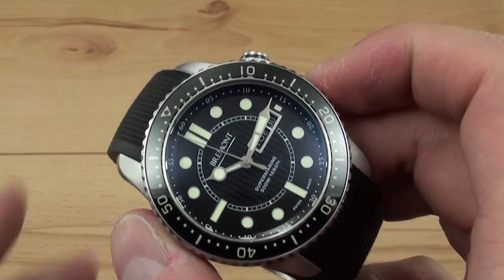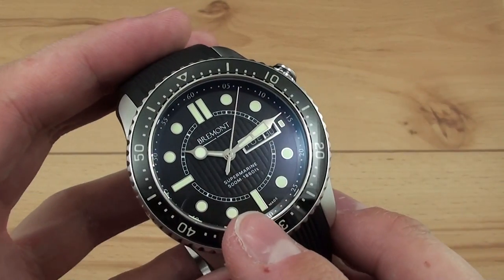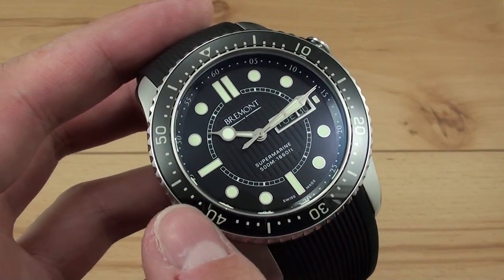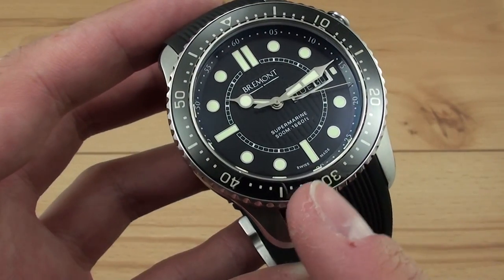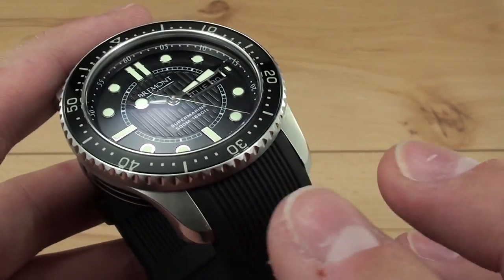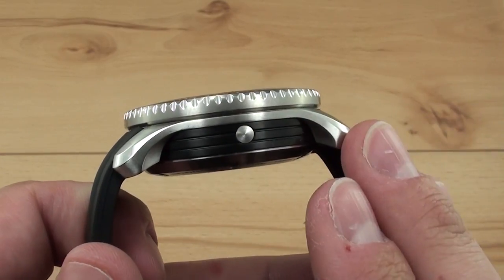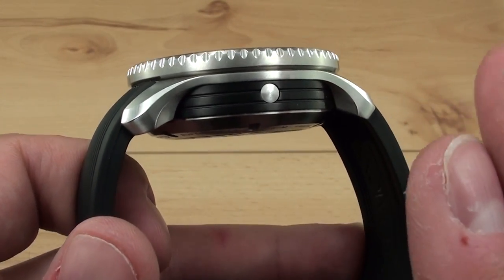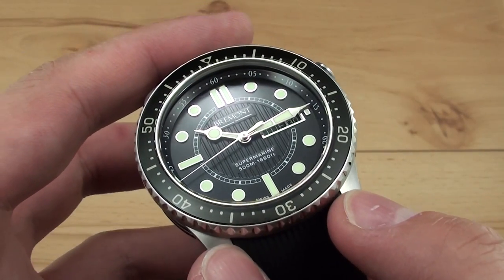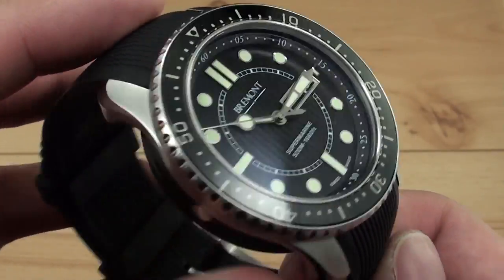The Bremont Supermarine features a 43mm wide case, 16mm tall, and has a 50.5mm lug-to-lug. It has a beautiful sapphire crystal with a special anti-reflective treatment. You get a unidirectional 120-click bezel with a sapphire insert which has illuminated markers and numerals from underneath, so it glows just like the hands and markers on the dial. The movement is a modified ETA 2836 called the BE36AE. It's 500-meter water resistant, features an auto helium escape valve, and you get a screw-down case back.